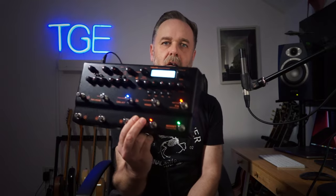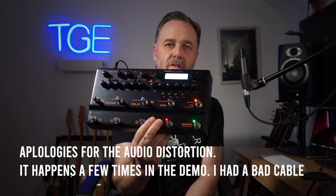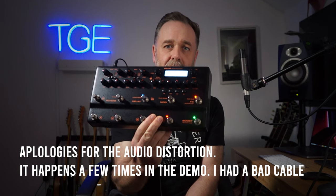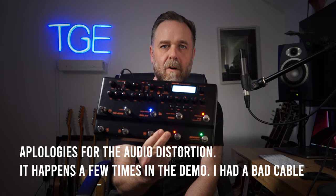Hey, how's it going and welcome to The Guitar Effect. My name is Rob. In this video I'm going to be discussing the Trident from NUX, which is NUX's relatively new flagship multi-effects amp modeler device.